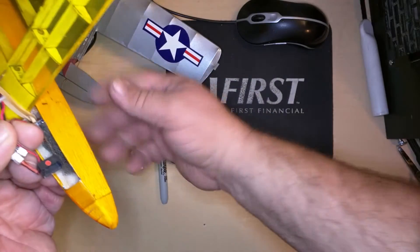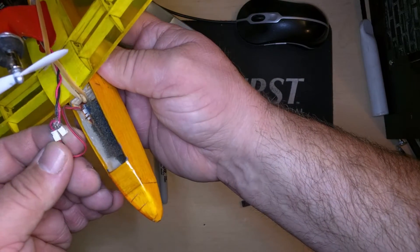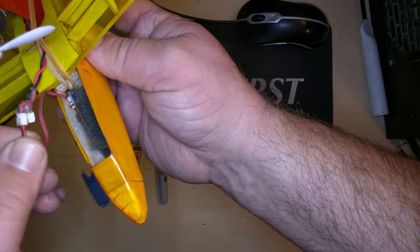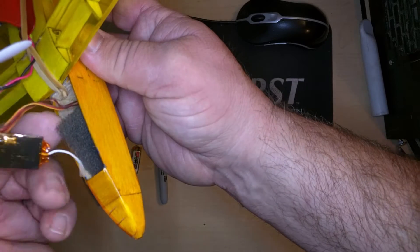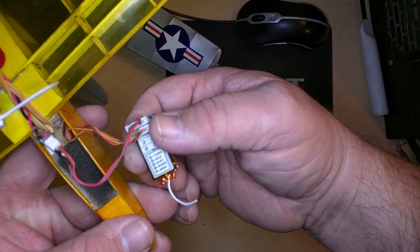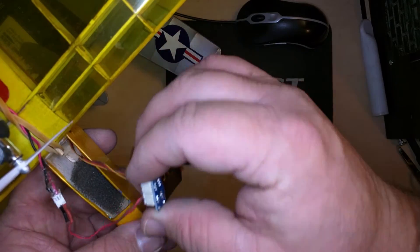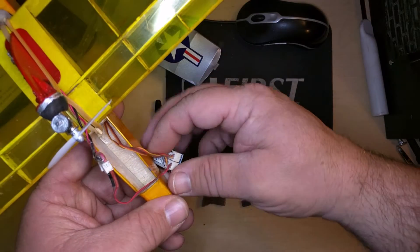The battery connects into a harness that I made, and that goes directly to the power pod. Then this other side, this wire goes to the receiver, which is an orange RX615 — a pretty fabulous little receiver. I've been really thrilled with it.